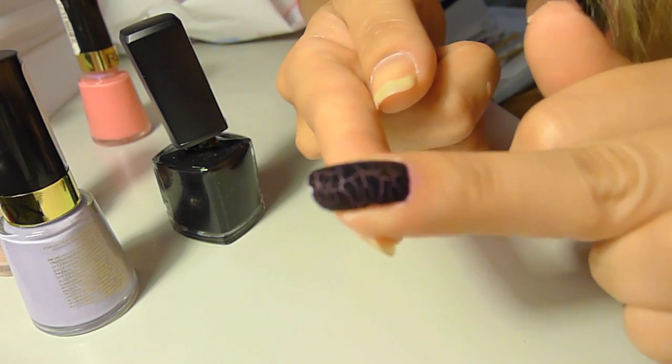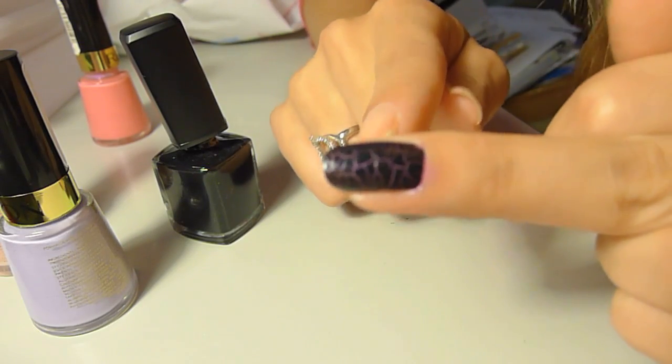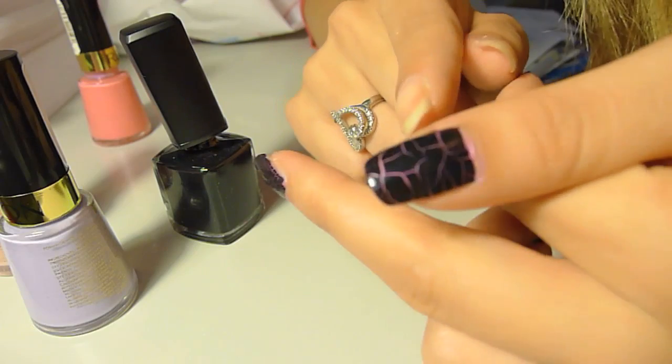This one has a lot more cracks on it, and I kind of don't like this effect as much as the thumb.